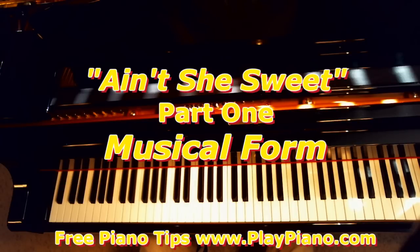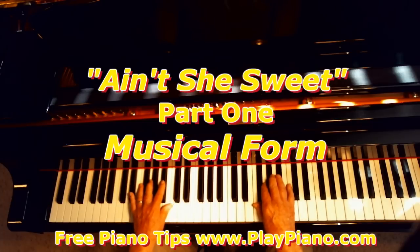And in the tune Ain't She Sweet, let me play the first — the main section.